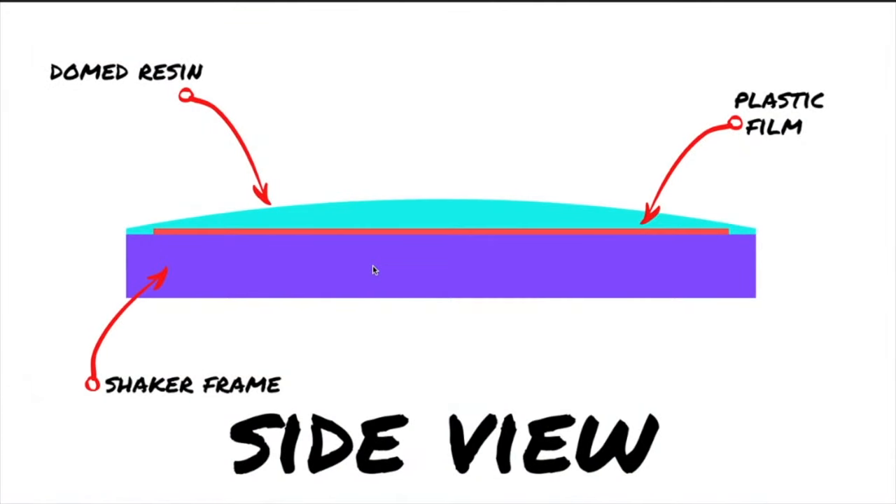Here's the side view of the shaker charm — the purple part is the shaker frame, the red is the plastic film, and the blue is the final domed resin. Because we left a border around the plastic film, the domed resin can adhere to the exposed area of the frame, completely encapsulating the plastic film and sealing everything. There's nowhere for air to get in, causing any separation of the layers. On the other hand, if you cut the plastic film right to the edge of the frame leaving no border, the film is basically just sitting on a weak bond. With enough force and impact, the air will get in between the layers, causing them to separate and the liquid to leak.